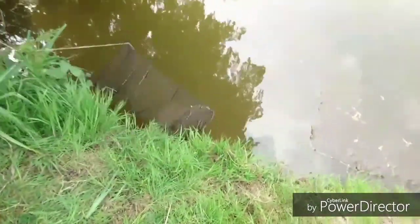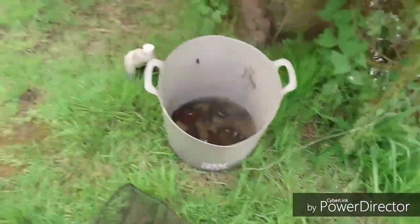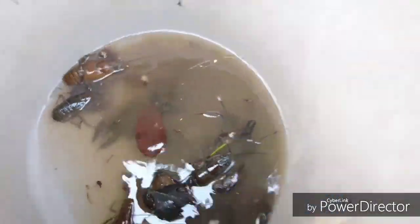I thought we'd probably get more than that, but obviously not. Anyway, we're going to be rebating using the sticky baits because I haven't got any other bait with me. As you can see, they're pretty active today — all standing up to attention. Say hello, wave — come on, three claws up! All right, let's crack on.